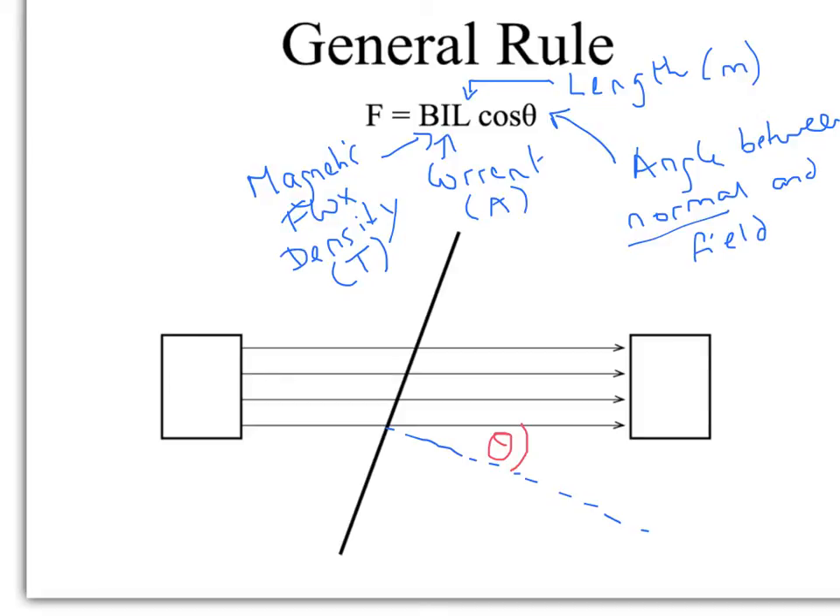Because the field lines are going from left to right, that must mean this is a north pole and this is a south pole, because field lines go from north to south. So if you put all of these things into your equation, you can calculate what the resultant force would be acting on the wire.